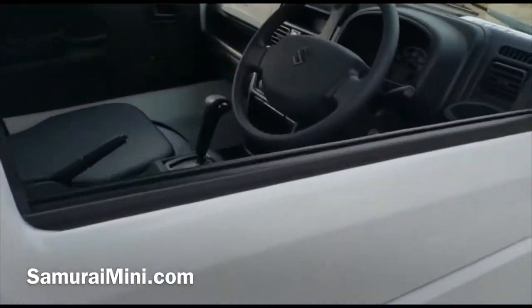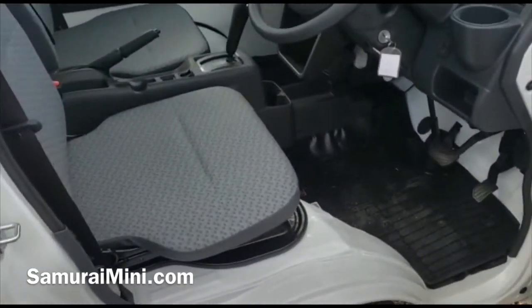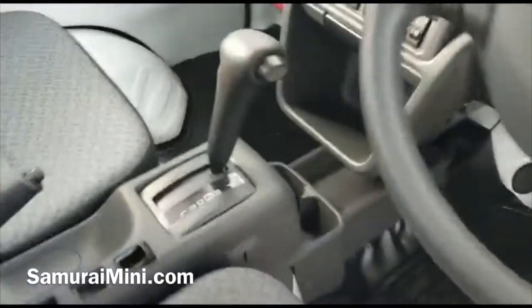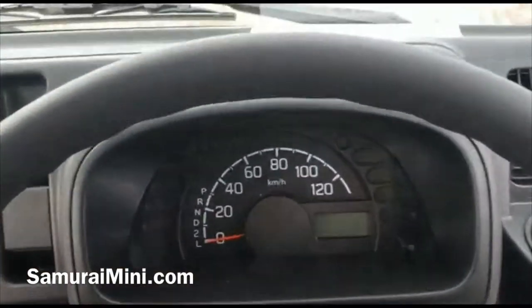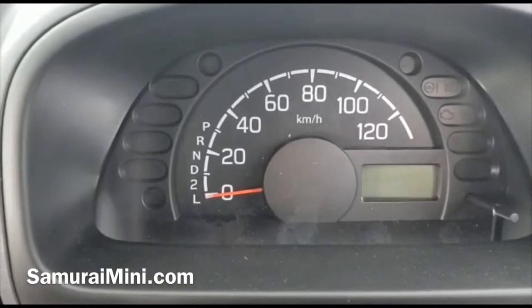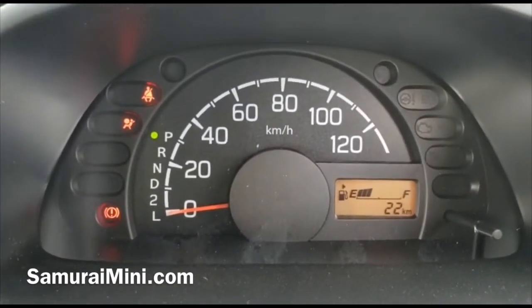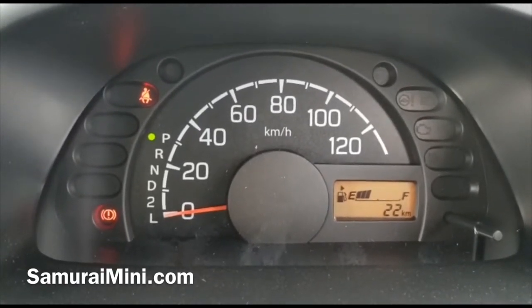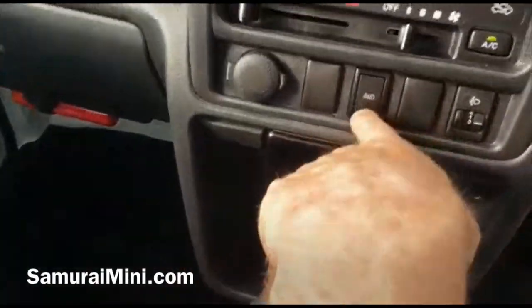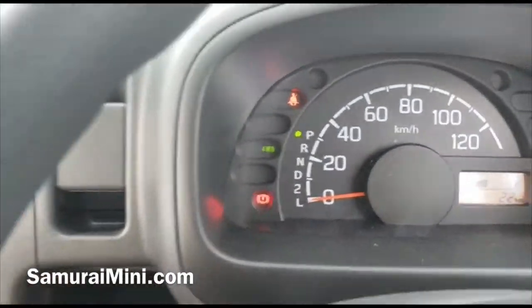This one here is a 2019 brand new truck with a 660cc petrol engine and it's got an automatic transmission as well. It's done 22 kilometers — very low mileage, something like 12 to 15 miles. It's got four-wheel drive; I press that button and the four-wheel drive light comes on — now all four wheels are driving.